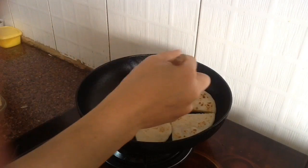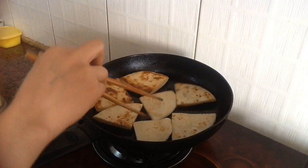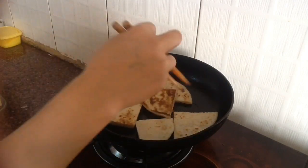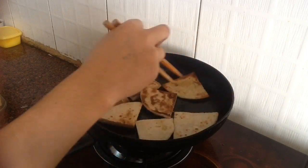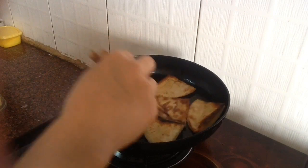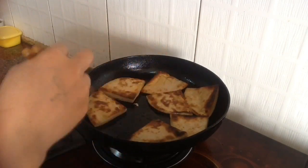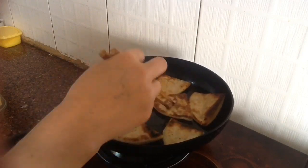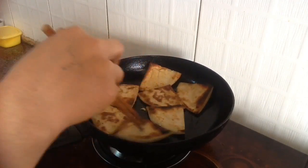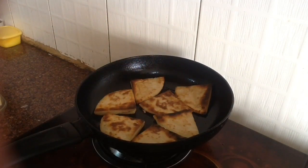Check if one side is golden brown, and once it is, flip it over and cook the other side until golden brown as well. If you want it a little more crispy, keep the lower flame and cook for two to three more minutes — you'll hear a crispy sound.